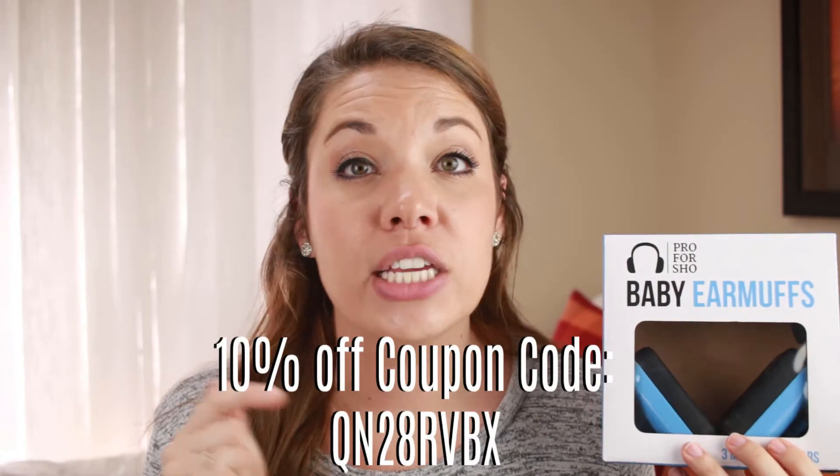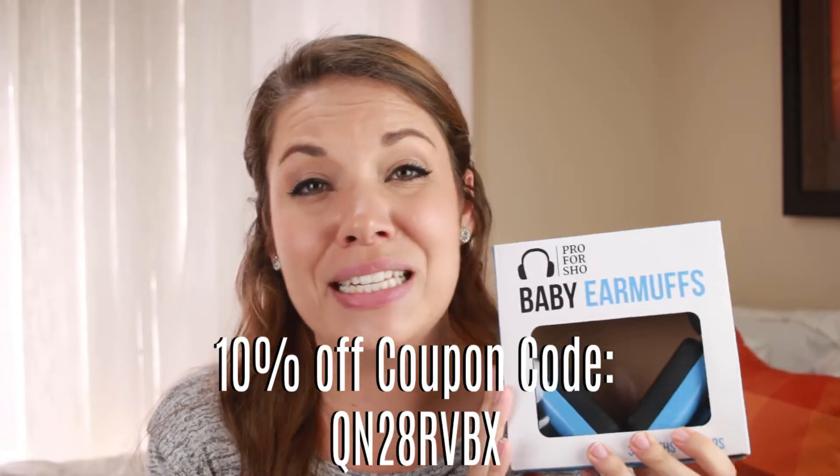It is a company that you can find on Amazon — I will leave every link down below. I also have a coupon code that you guys can use to purchase some of these amazing earmuffs.